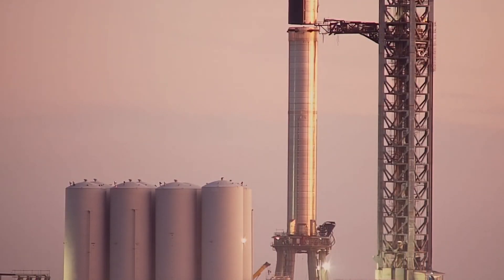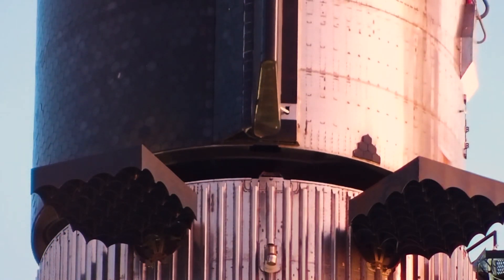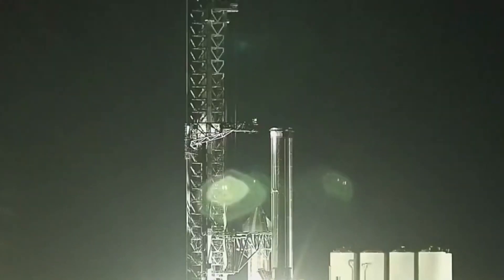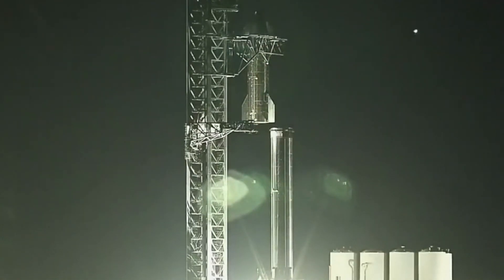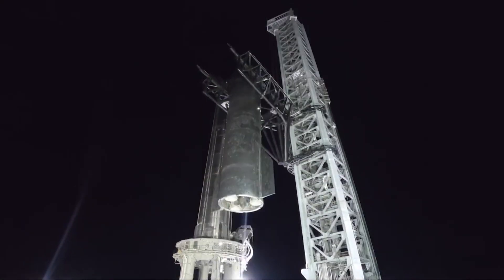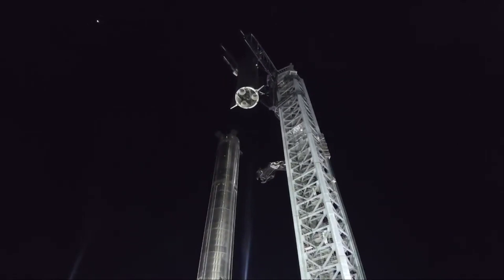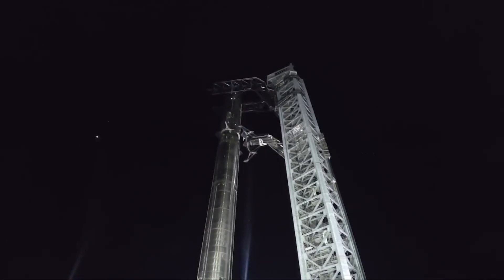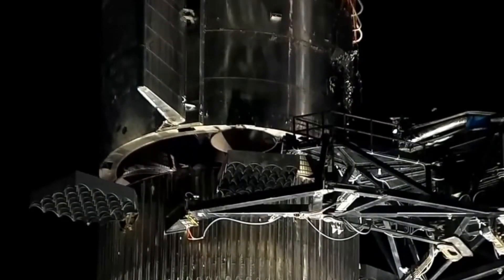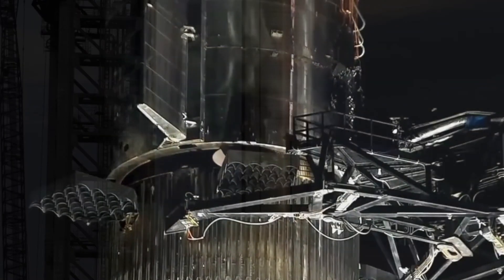Oddly, SpaceX managed that feat without a claw-like device meant to grab and stabilize Super Heavy during stacking operations. For Stack #2, they used a pair of chopsticks — giant arms meant to grab, lift, and even recover Starships and boosters. These chopsticks grabbed Ship 20, lifted it close to 100 meters above the ground, rotated it over top of Super Heavy, and briefly paused it. Then a third arm, known as the quick-disconnect arm, swung in and extended its claw to grab the Super Heavy booster. Once the booster was secured, the chopsticks slowly lowered Ship 20 onto Booster 4's interstage, and six clamps joined the two stages together.